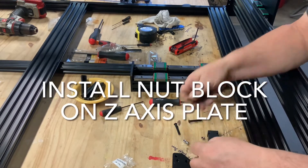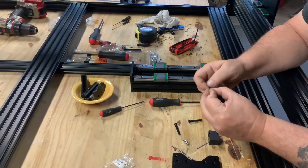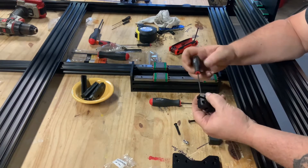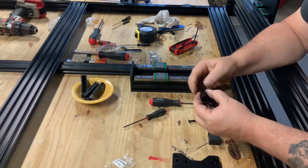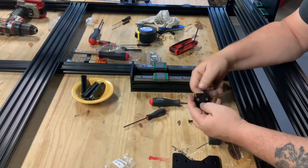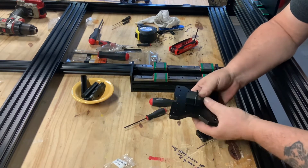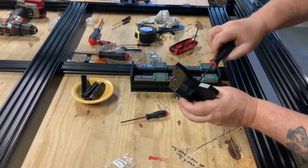Next we will install a single nut block on the back of the z-axis plate. This nut block is a slightly different design as it has a slot cut into it to act as an anti-backlash. You will need to install the small allen bolt nut on it before installing it on the back of the z-axis plate. Use the same process to embed the lock nuts into the back of the nut block using your thumbs, like we did for both the Y and X gantry assemblies in earlier videos. Once the lock nuts are installed, assemble the nut block on the back of the z-axis plate. Make sure the anti-backlash grub screw and bolt are facing towards the top of the plate. Leave the nut block bolts a little loose for the acme screw install coming up shortly.